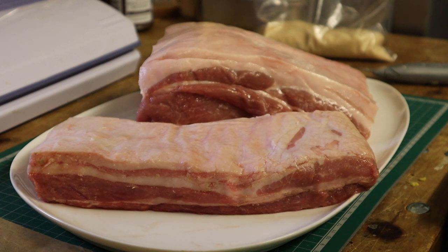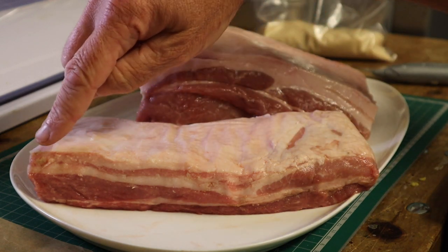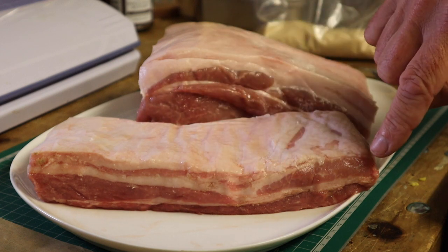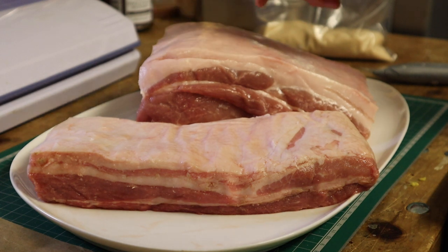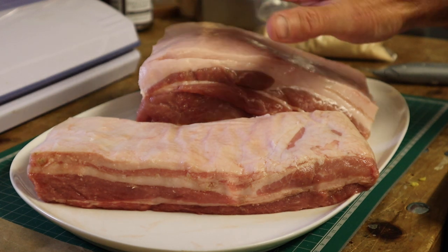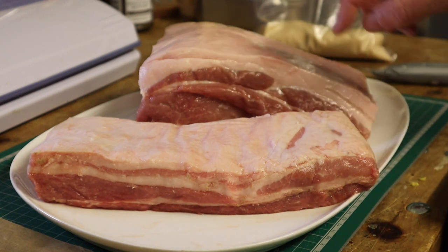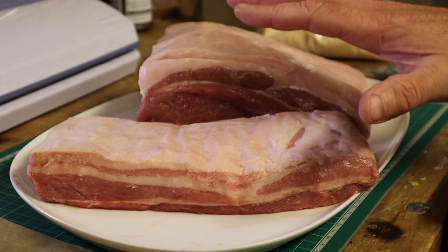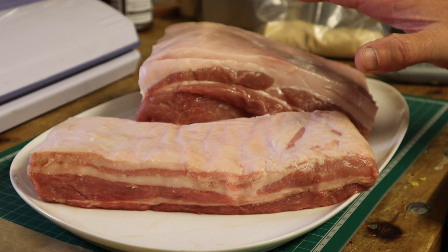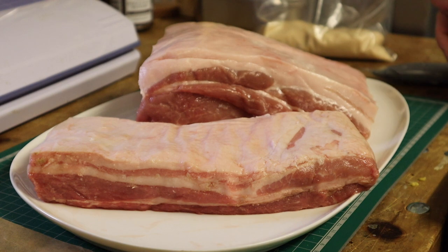To begin with I've got two joints of pork. This is called the thick end of belly which will be for some streaky bacon, and this bit at the rear is pork loin or back bacon as it's going to be. Because of the size and weight difference, this streaky is going to take less time in the curing process than the loin. I'm going to start them both together but the streaky will obviously finish the curing first, so it's going to be a staged procedure.